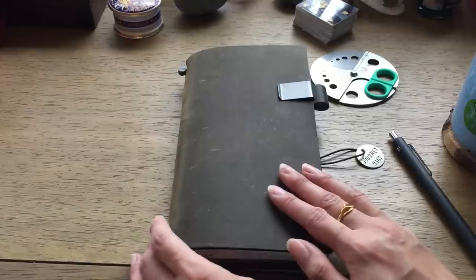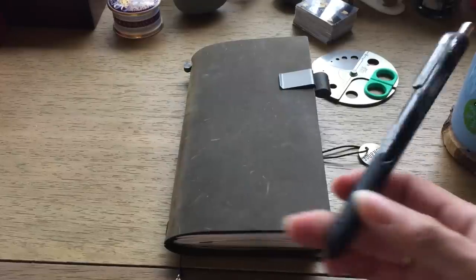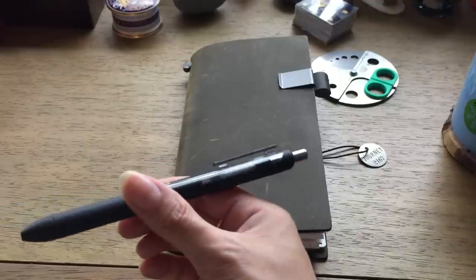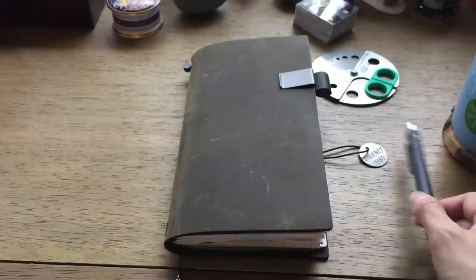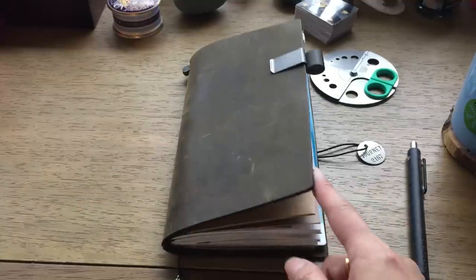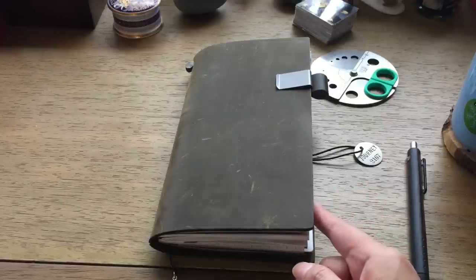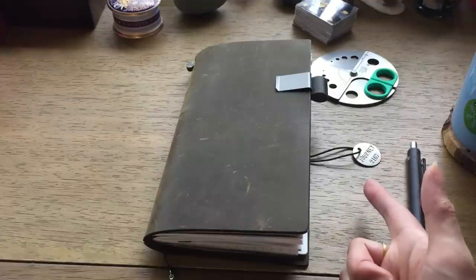I'm thoroughly enjoying this notebook. I'm currently clipping into the pen loop the Papermate Inkjoy Gel point seven, though that might change because I'm not sure how it tests well in the number 13 insert that I love and will be switching to soon. In my current insert, journal number 101, I've used my Jane Austen ink and various pencils because I'm really into pencils right now.